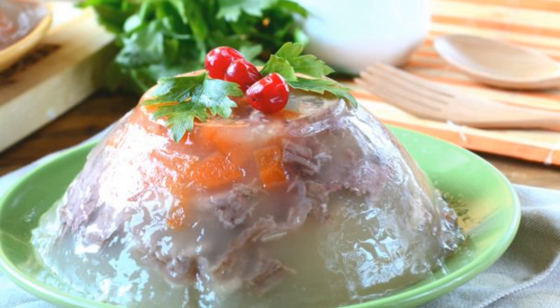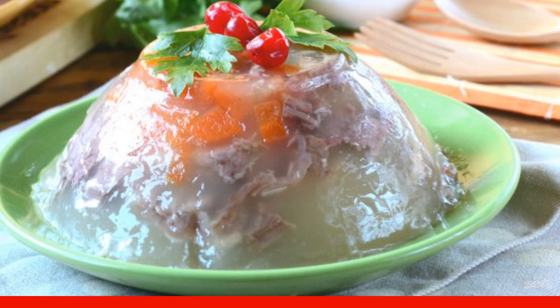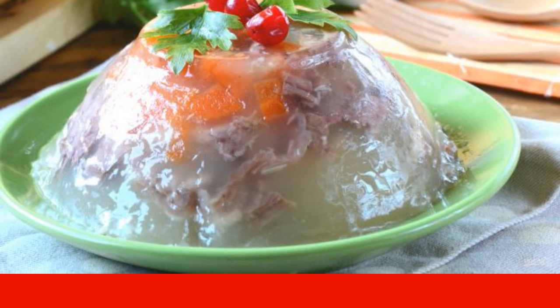Jelly from pork knuckle turns out rich, meaty, thick and very tasty. A knuckle is a pork shin or forearm. For the jelly, I advise you to use the limb itself.